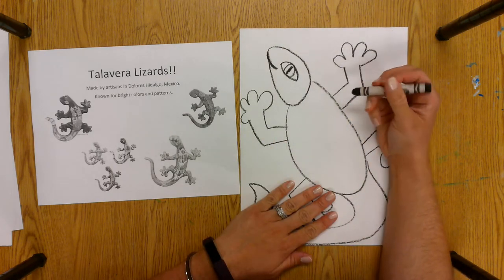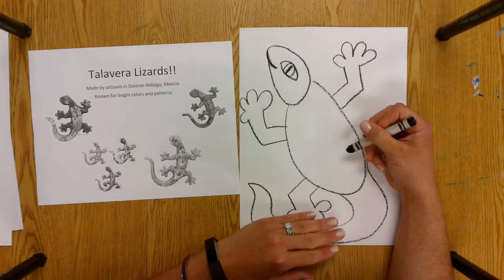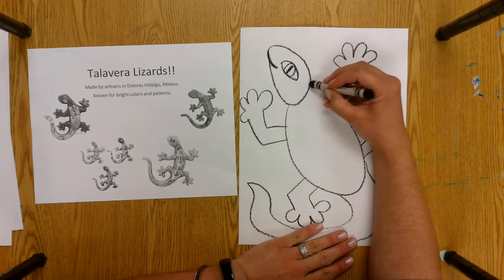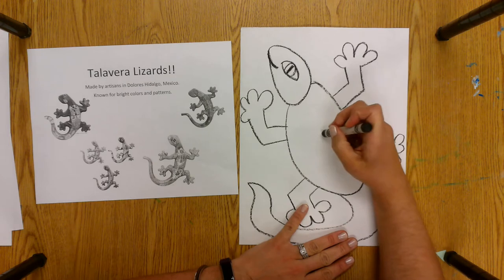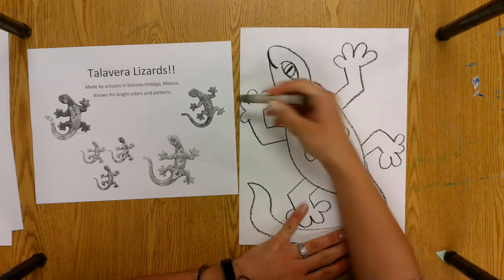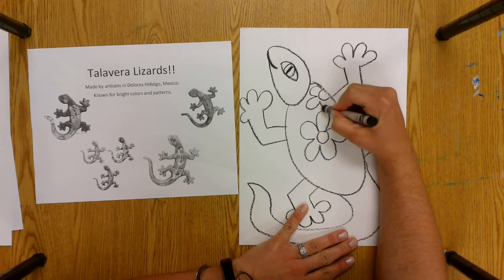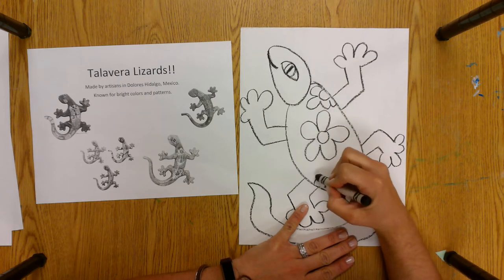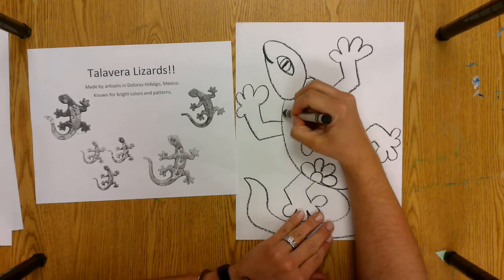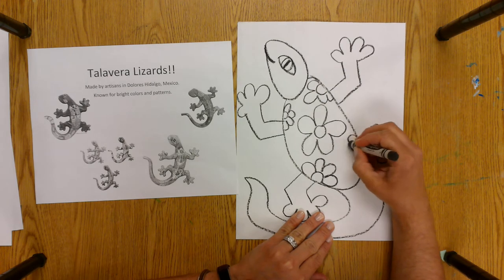Then you can go on to decorate the body. You can put flowers on it — I notice a lot of flowers and a lot of patterns on these lizards, so you can decide how you want to decorate yours. It could be something as simple as the flowers on this one. I'm going to make some flowers on my lizard. I notice some of the flowers are going off the side of the lizard too, so I can do like half a flower at the edge. Then some smaller flowers to fill up space.